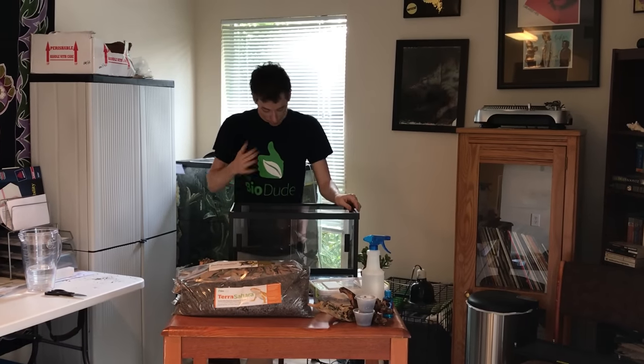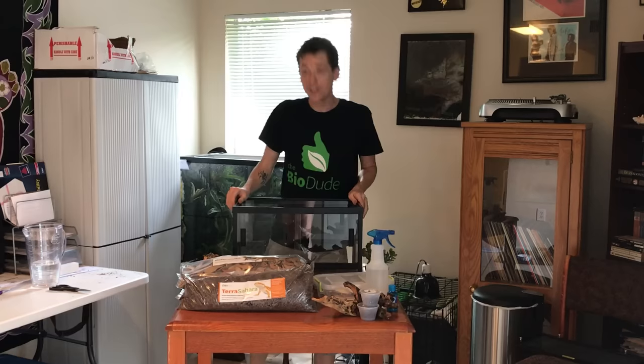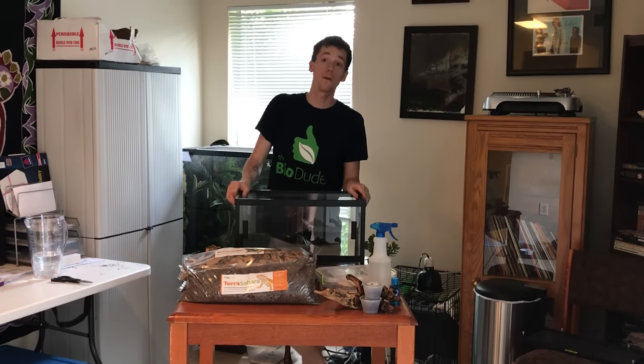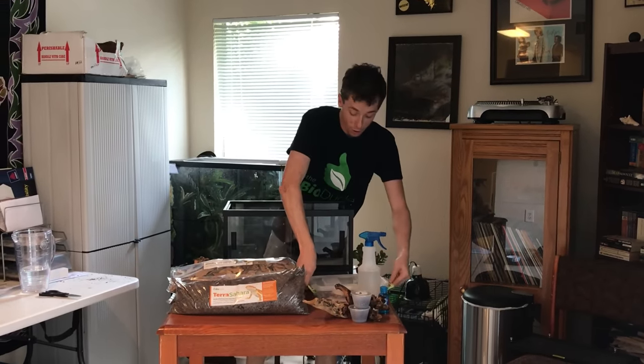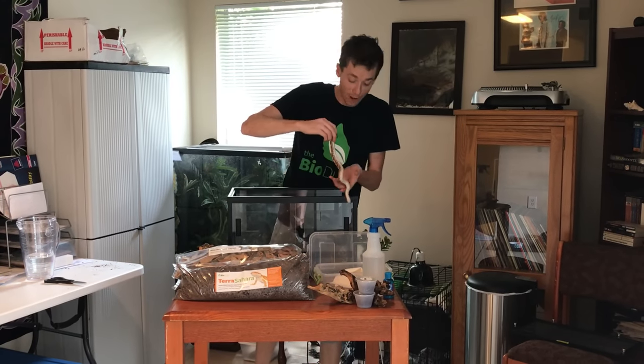Hey guys, how's it going? It's me, Josh Halter from TheBioDude. You can visit me on my website at www.TheBioDude.com. Check me out on Facebook and subscribe to my YouTube channel. And today, I am going to show you guys how to set up your Kenyan Sand Boa Bioactive Terrarium Kit.